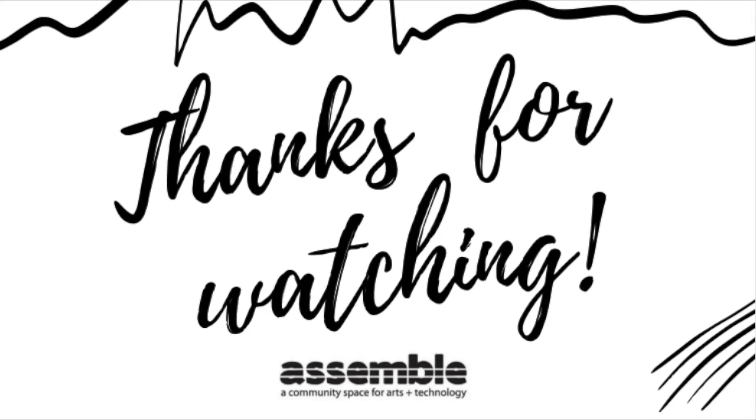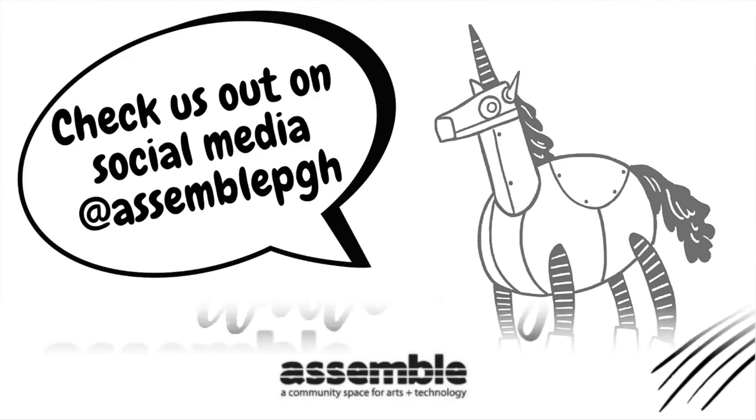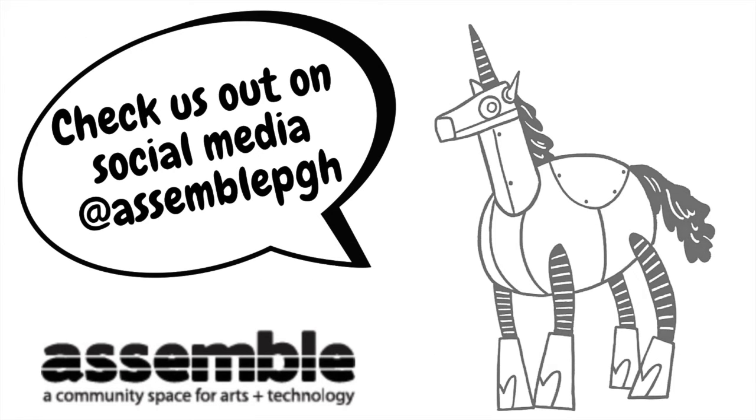Thanks so much for joining us this week for Saturday Crafternoon. We would love to see what you've created. Please share by posting on our Facebook page, tagging us on Instagram at AssemblePGH, or email me at leah@AssemblePGH.org. And if you enjoyed this video and want to hear from us again, be sure to hit that subscribe button before you go!